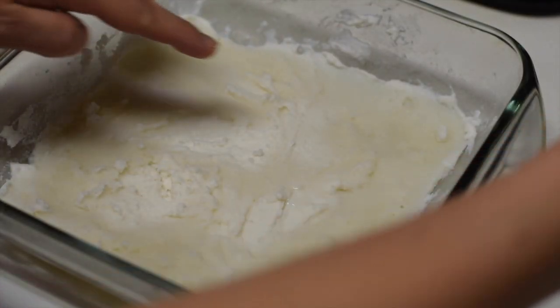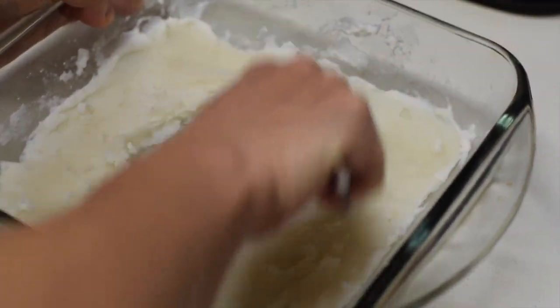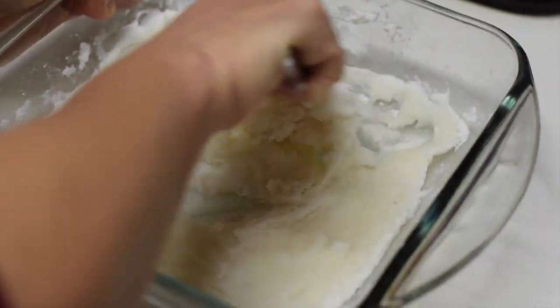When sweet rice flour is cooked, it looks somewhat transparent. Some parts are still opaque, but that's fine. Just mix well to make it consistent.